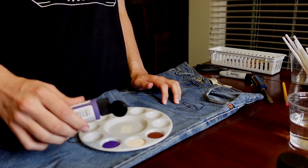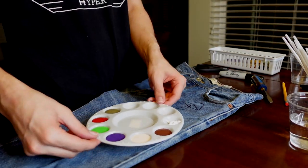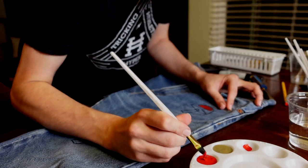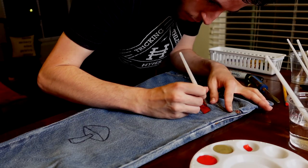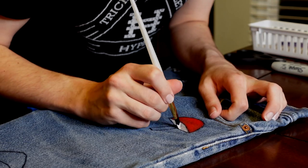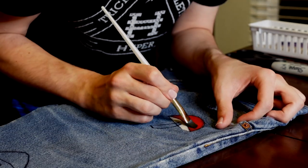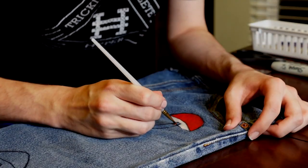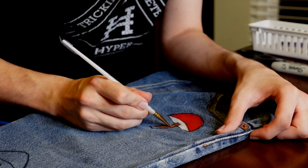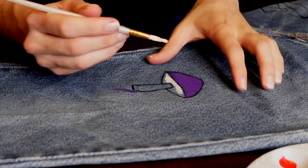After you're done doing the outline of the mushrooms, go ahead and lay out all your paints. I just put all the colors I was going to use in a palette, but you can use a plate from your kitchen, or a paper plate, or really whatever you have would be fine as well. Once you have all your paints ready, you're good to start painting the mushrooms. I did have to use a lot of coats of colors just because they weren't showing up as vibrant as I wanted them to.